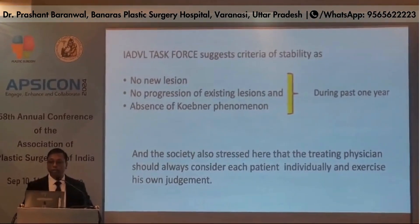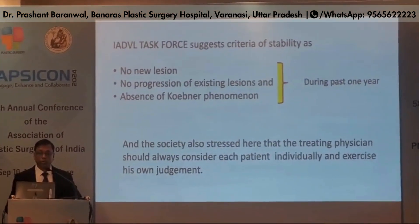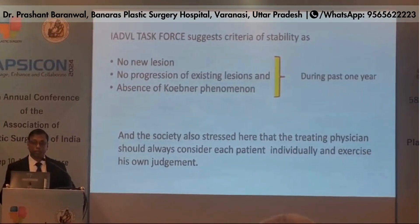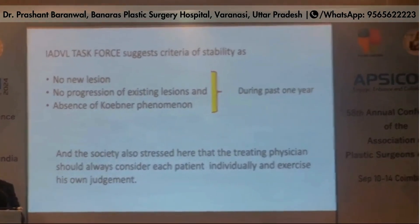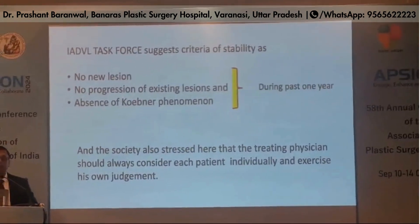IADVL task force suggests criteria of stability as no new lesion, no progression of existing lesion, and absence of Koebner phenomenon during the past one year. The society has also stressed that treating physicians should always consider each patient individually.